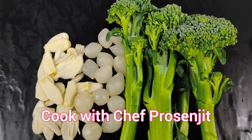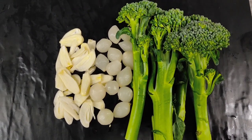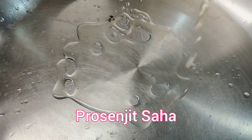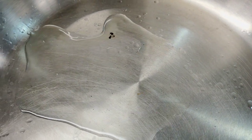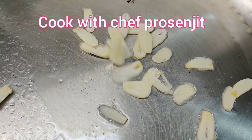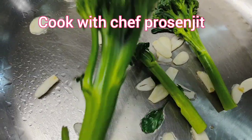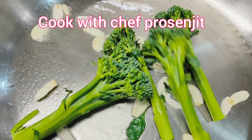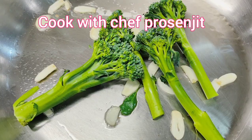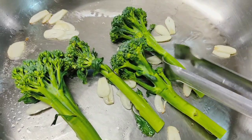I will introduce you to the basic ingredients: broccolini, pearl onion, garlic, and vegetable oil. If you want, you can add olive oil instead. It is completely up to you.